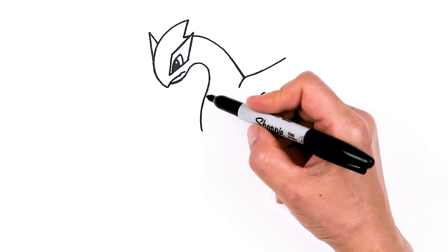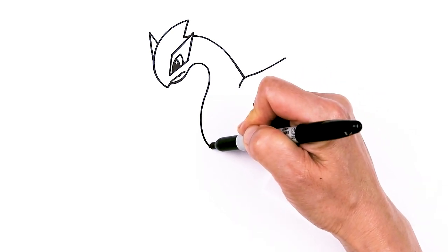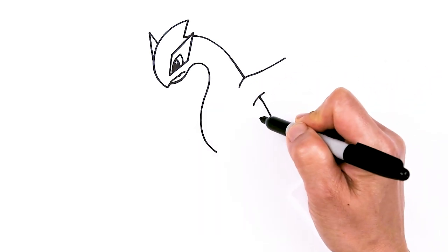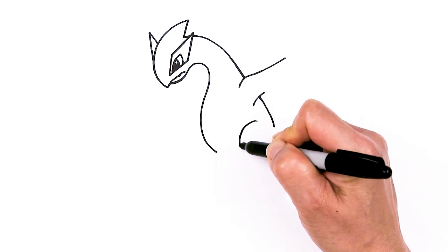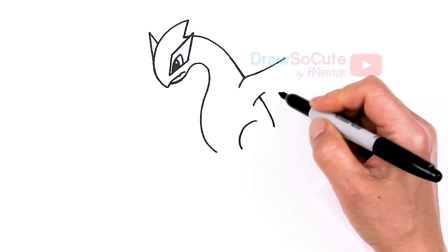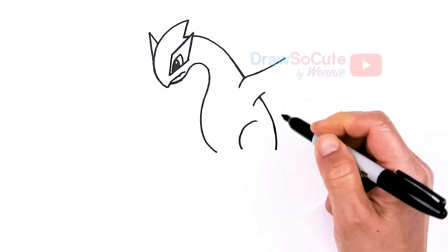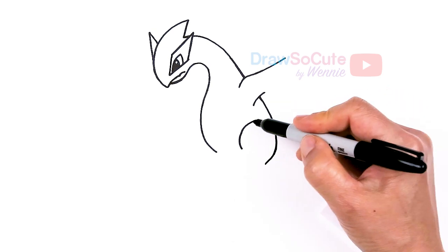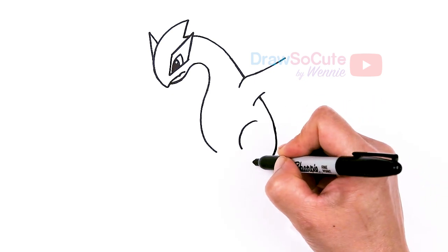So now that we know where the body is, let's bring this down a little bit more, curve it in. And then about right here, right underneath the wing, I'm going to come right here and draw a curve for the legs. I'm going to start the thigh area, bring this in, right here, curve in. So we're just creating this thigh area. Then from here we're going to start the foot.